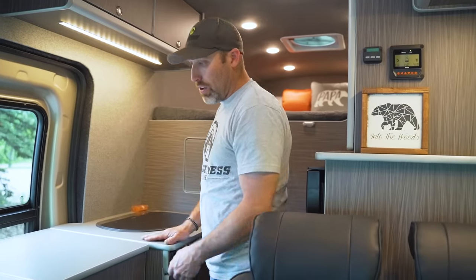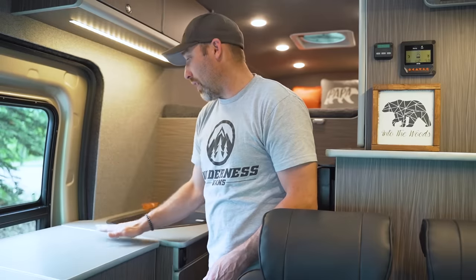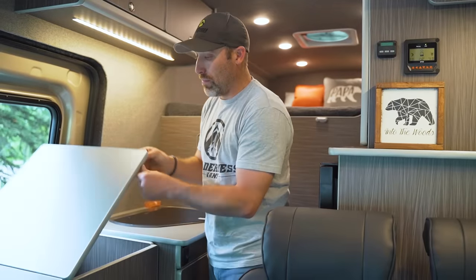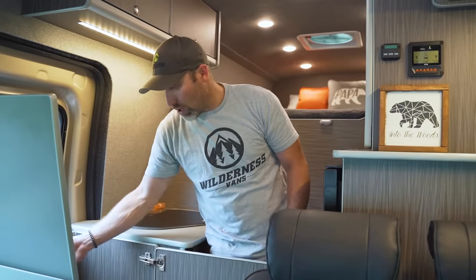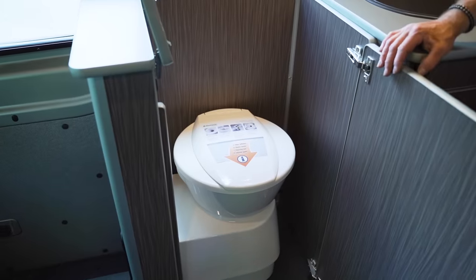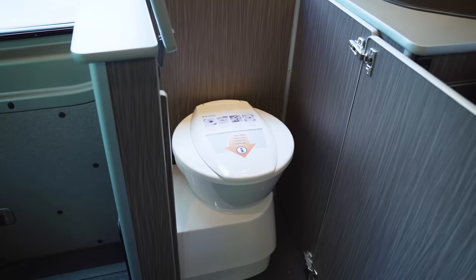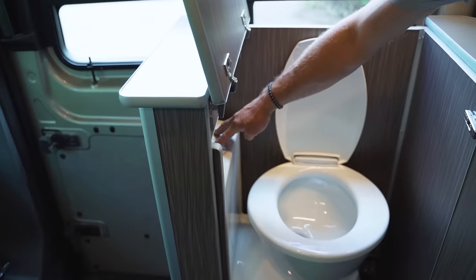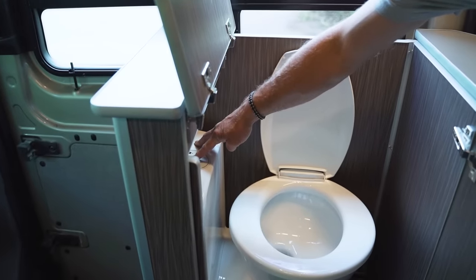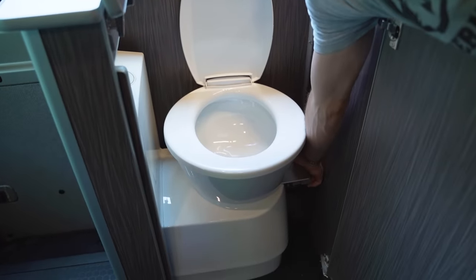Next to the galley unit we have our cassette toilet cabinet. The cassette toilet doubles as extra counter space for kitchen prep, but if you flip up the counter and open the door it gives access to our Dometic cassette toilet. This toilet runs on the same pump that feeds the sink — you push this button and it draws water from the same fresh water tank, and there's a flush lever on the side.